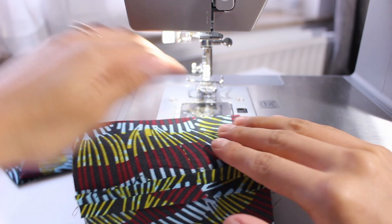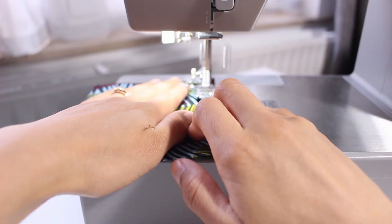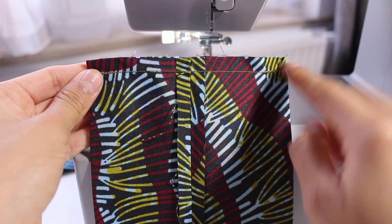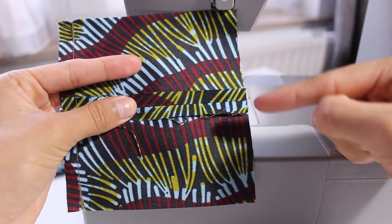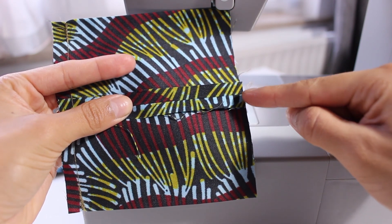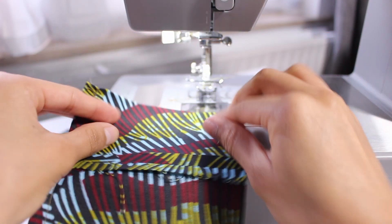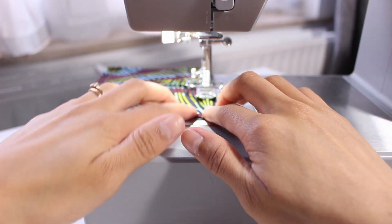Believe it or not once you've done this we'll be about halfway done. Like I said it goes by really quickly and you'll be able to have that gratifying result pretty soon. So that part is done looking nice. We're going to turn it around again and sew on the other side as well, but not until the end — this time we're going to stop a little bit after that center seam, not quite halfway down but a little before, and I'll show you guys what that looks like so it's a little more clear.